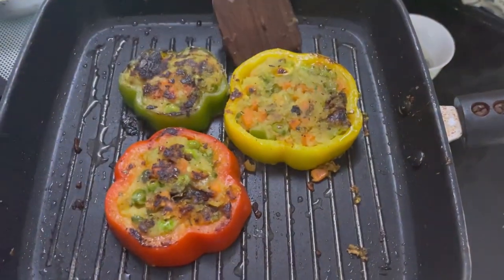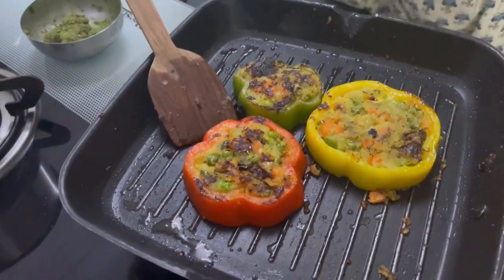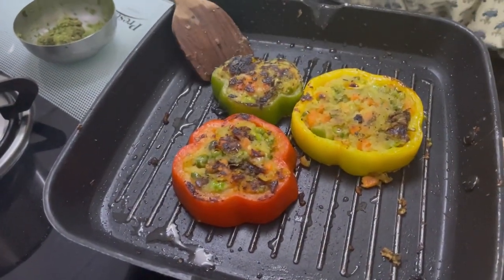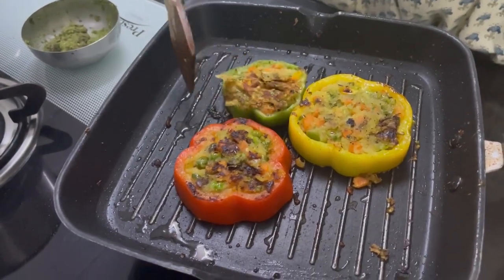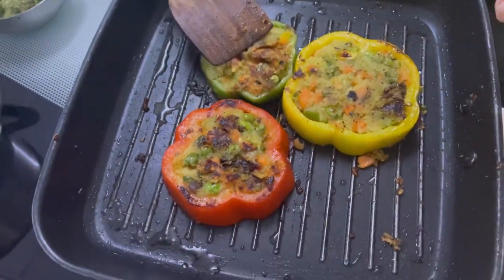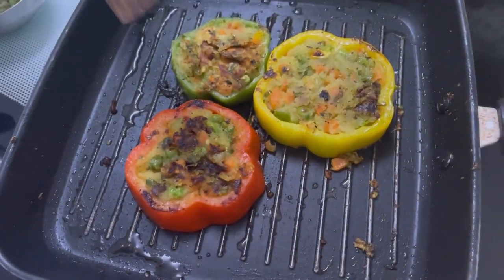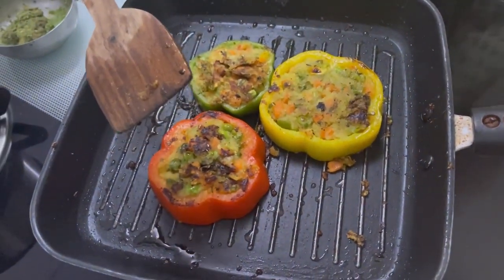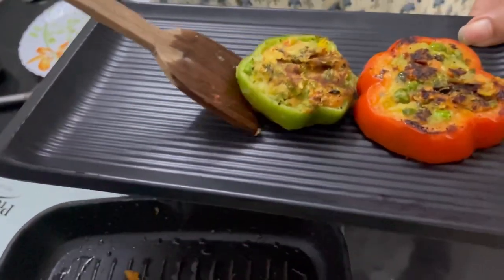We will let it cook on the other side. As you can see our stuffed capsicum rings are ready. You can check this by just turning them around — you can see the grilled marks have come on the sweet potato stuffing. We will take all of them out onto a plate and serve with pesto sauce. Take them out one by one very gently.